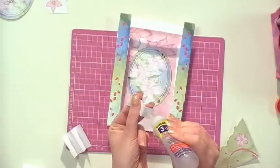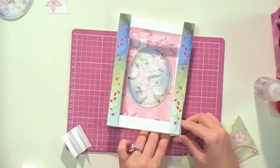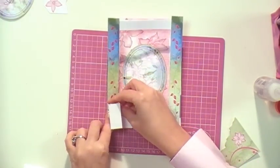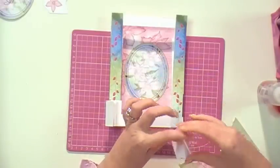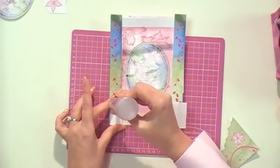And this is the beauty of it. Push down and then the next bit goes on top like so. As you can see we're building up the layers - and this is what scene cards are. You're taking one section and slowly building it up to give a three-dimensional effect.